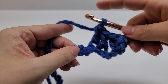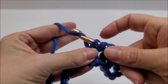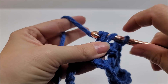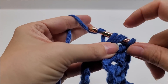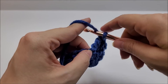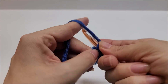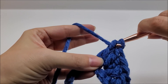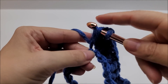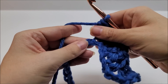Skip two stitches again, and in the next stitch work three double crochets all into the same stitch — one, two, three. Then go directly into the very next stitch and work three double crochets into that one as well — one, two, three. That creates a fan of six double crochets.